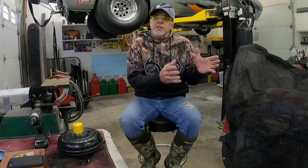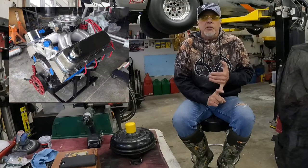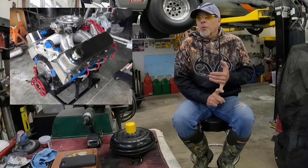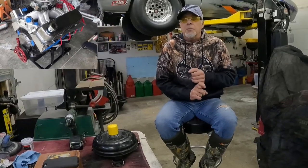Those of you who have followed me know that I'm in the midst of putting my 69 car back together. I finished off my 489 engine and now it's time to come up with a good converter to finish off the package. Understand that the torque converter is extremely important for an automatic transmission car. It basically lets your engine get into its optimal RPM range so you have the maximum potential to pull that car down the road or on the track.